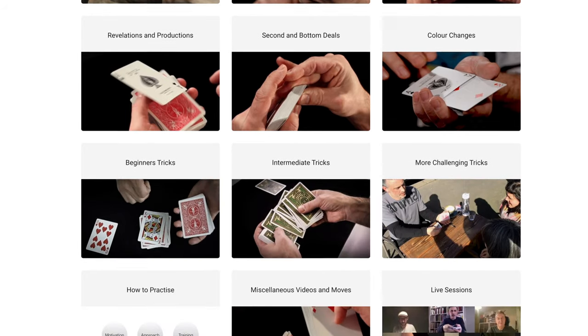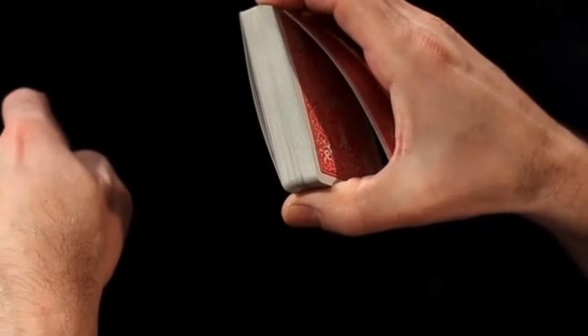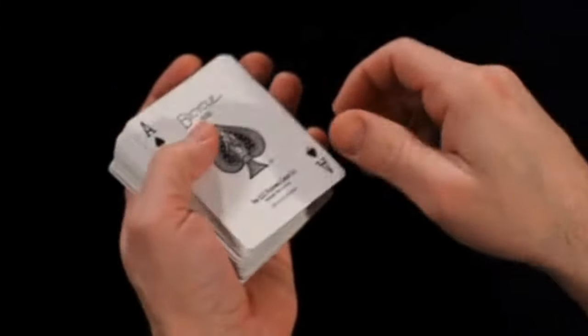Before we do that, can you please like and subscribe, and check out cardmagiccourse.com. It's very, very good. Don't take my word for it — I'm very biased. Do have a look at cardmagiccourse.com, look at the testimonials and ask any questions you like. It's all downloadable, there's new stuff going on every single week, there are live sessions which we upload every week, and it's a wonderful community. I'm very, very proud of it.